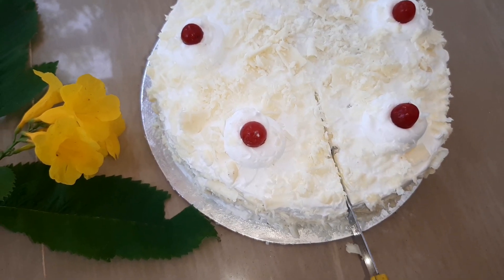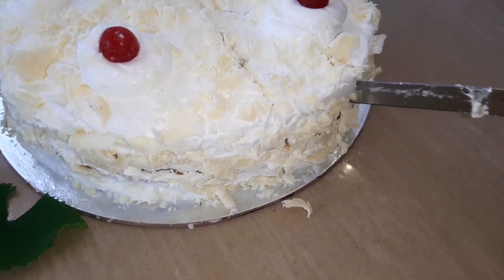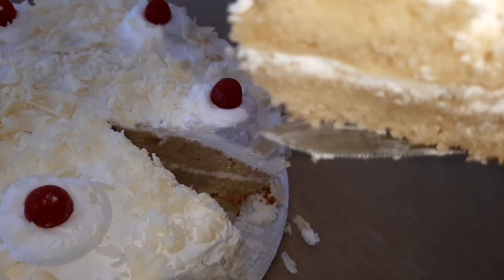Hello friends! We have a recipe for a white forest cake. This is a cake I am going to make for you. Let's go to the video.